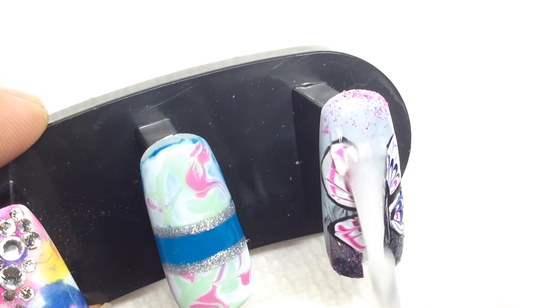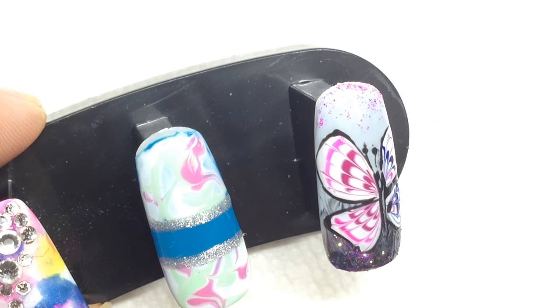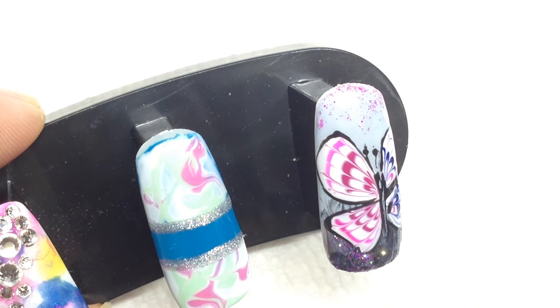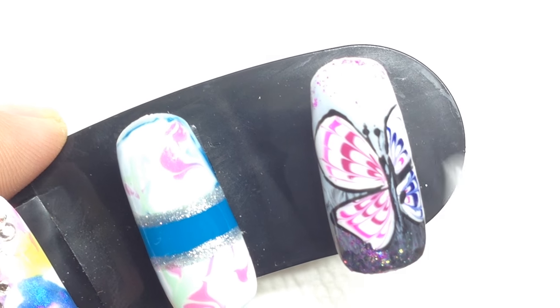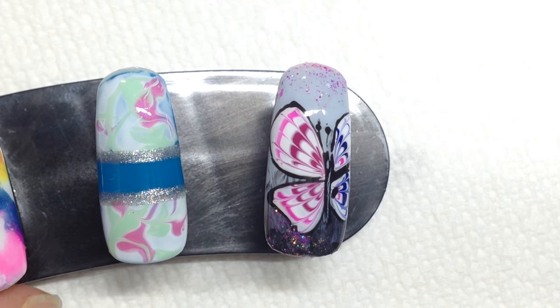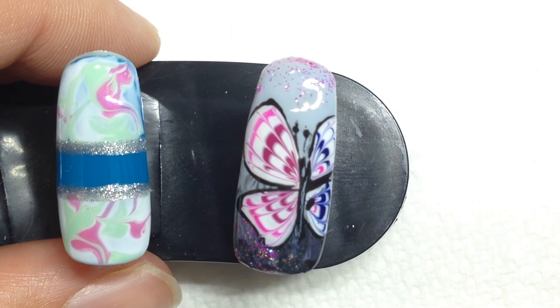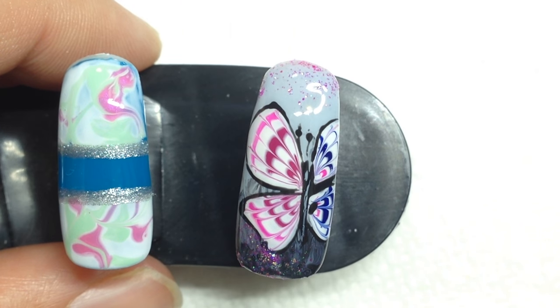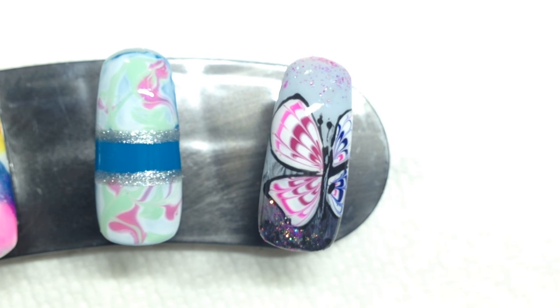I'm going to use a tack-free top coat for this also. And there we go — it's done.